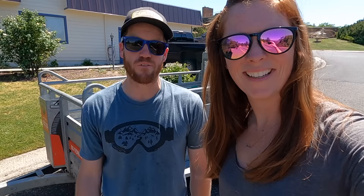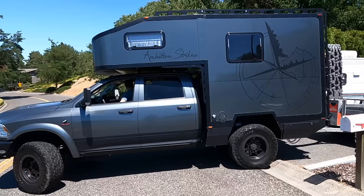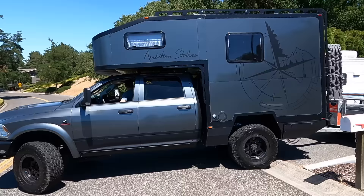We chose this beautiful 107-degree day to pick up a U-Haul trailer, and next up — a generator. John reached out on our YouTube channel and said he had the perfect generator for our property, and it turns out he did. So we're here picking it up.